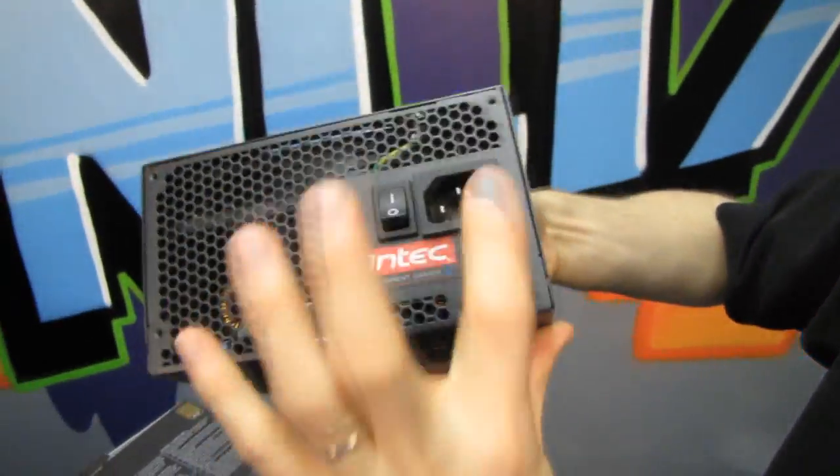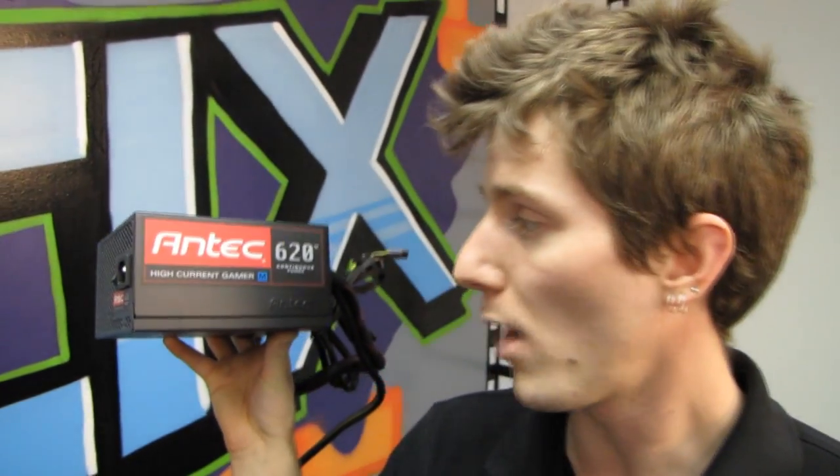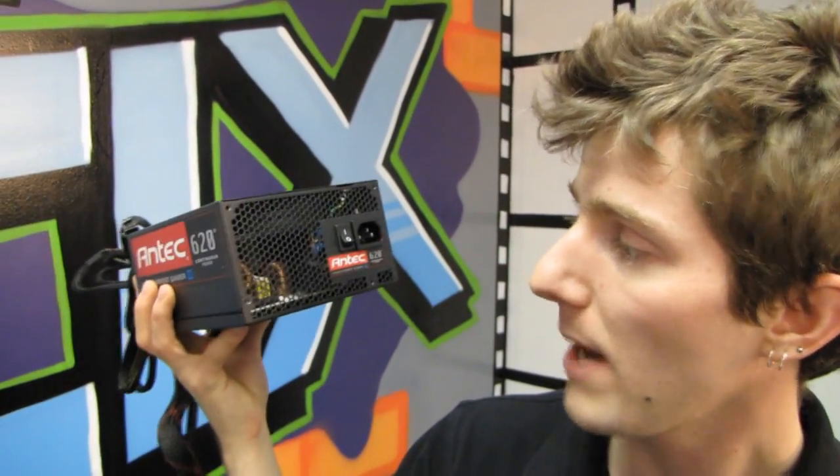On the back you find the traditional honeycomb, the on/off switch, and the power input. That pretty much covers it. Thank you for checking out my unboxing and first look at the HighCurrent Gamer M from Antec — the 620-watt version, although it is available in a couple of different wattage capacities. Don't forget to subscribe to Linus Tech Tips for more unboxings, reviews, and other computer videos.